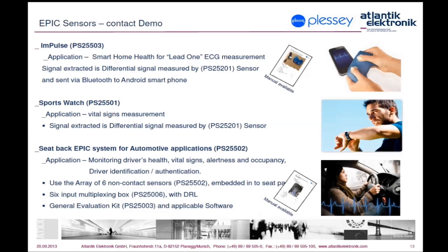Results are then sent via Bluetooth to an Android phone, and with the app provided by Plessy you can get your measurements immediately. The sport watch demonstrator uses actually the same principle as the Impulse — one sensor is fixed on the lower part of the watch touching one arm, while the other sensor is placed on the top of the watch and has to be touched with a finger of the other arm to get the differential signal of two limbs and thus the lead one of the ECG signal.